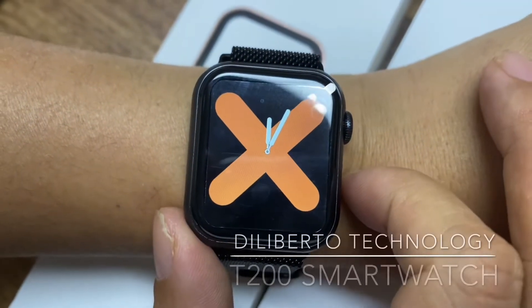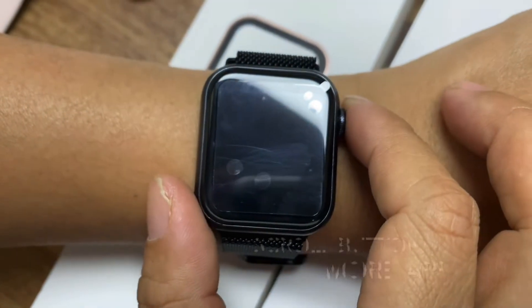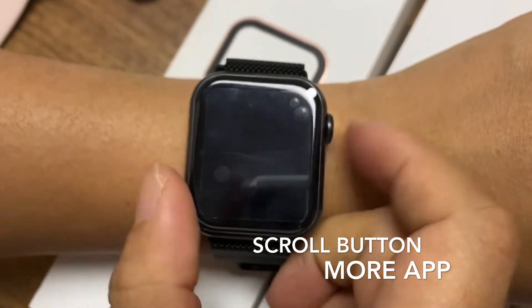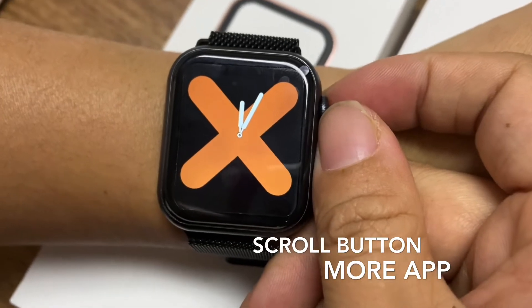Hello, this is Dorian from Diliport Technology. Let me introduce a very high-selling smartwatch, the T200. This smartwatch is the only one where you can turn the button then change the wallpaper.